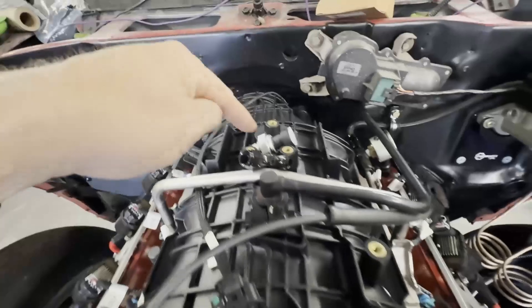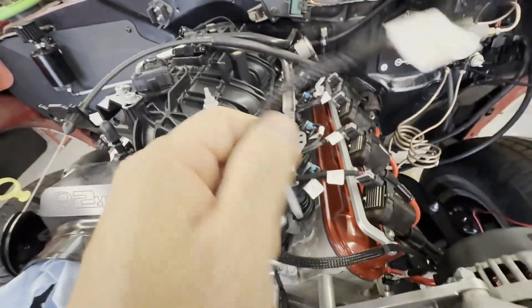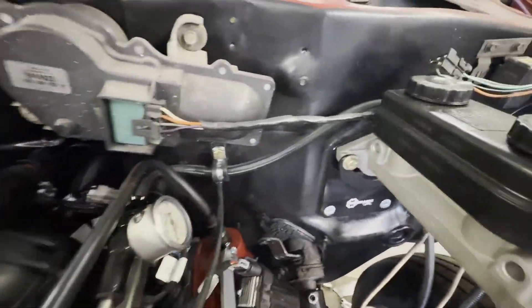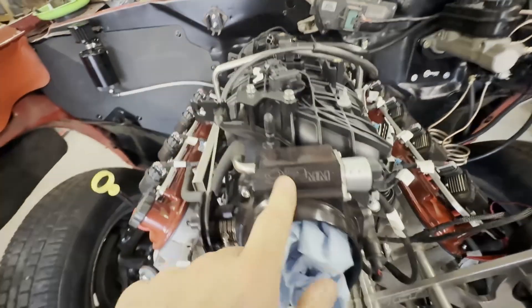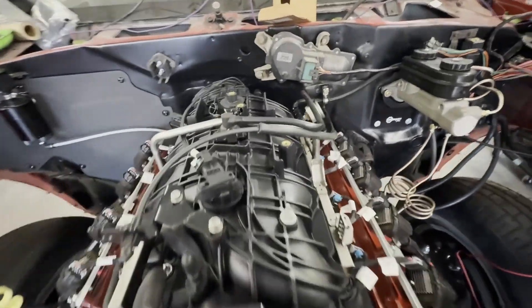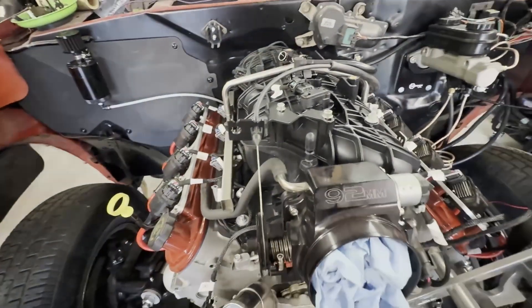First thing I'm going to start on is this fuel line — get it on, get our oil pressure sending unit put in, and I'll show you the end results. I wished I would have thought far enough ahead to have put this wire out of the back, but maybe you'll get some ideas on how I run my fuel line and how I'm hooking everything up. I love this tip I got from another YouTuber. I can't take credit for it, so let's get this intake off, get the throttle body off, get all these parts installed, and then we'll take a look. The main thing I want to check out is this fuel line — I hope that works out.